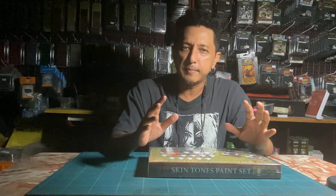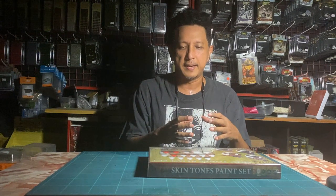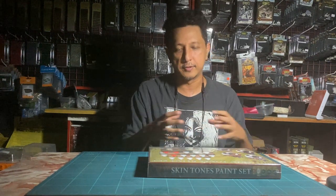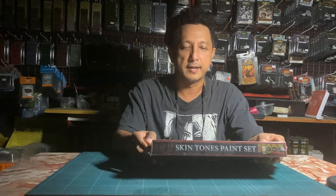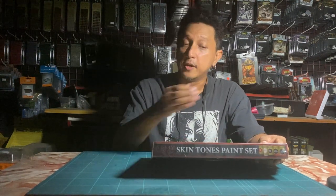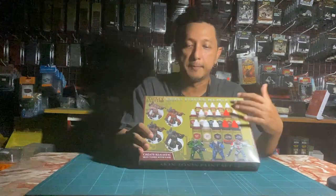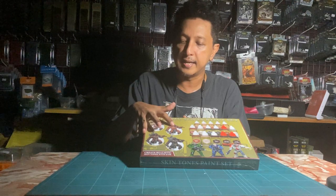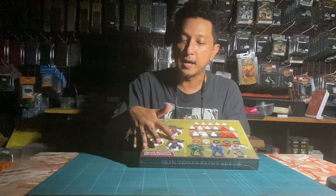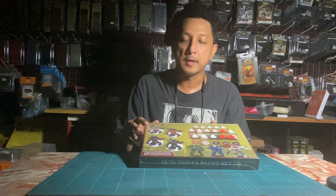A lot of times with those sets there was a slight limitation — they had this triad thing happening, so you had to buy different sets to actually get different skin tones. Then this set came out, and after watching a couple of videos I was quite impressed. From the box you can see it covers everything from a very pale tone to a slightly tan tone to a very dark skin color.